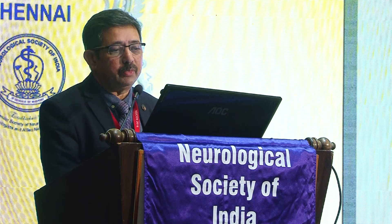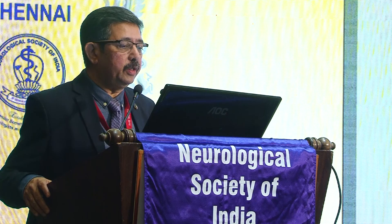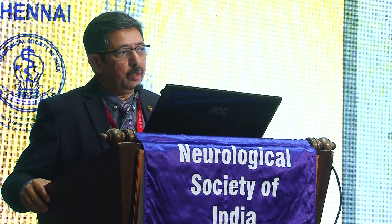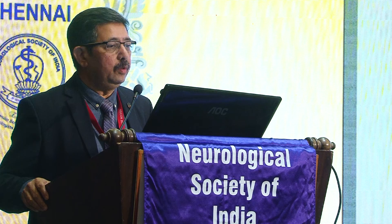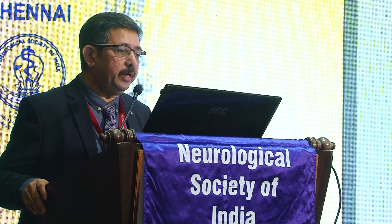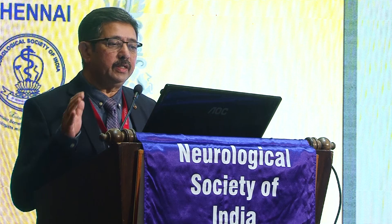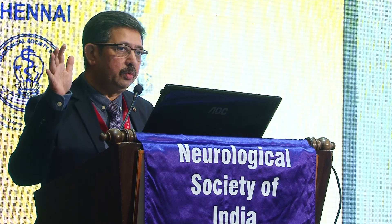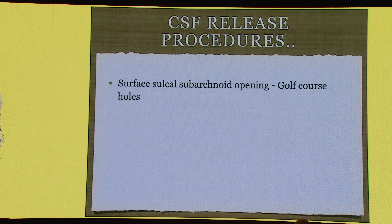Sometimes we get hydrocephalus which we can divert, but we have to understand that there is some locked-up CSF in subarachnoid spaces due to subarachnoid hemorrhage. We all believe in the Monroe-Kelly doctrine where CSF is displaced first. The CSF needs to be displaced to provide the brain room to expand. One procedure I have used is the surface sulcal subarachnoid opening — I call these 'golf course holes.' I've been doing this for 20 years: when I see brain swelling, I open the sulcal subarachnoid in multiple layers, and after some time the brain starts pulsating well.